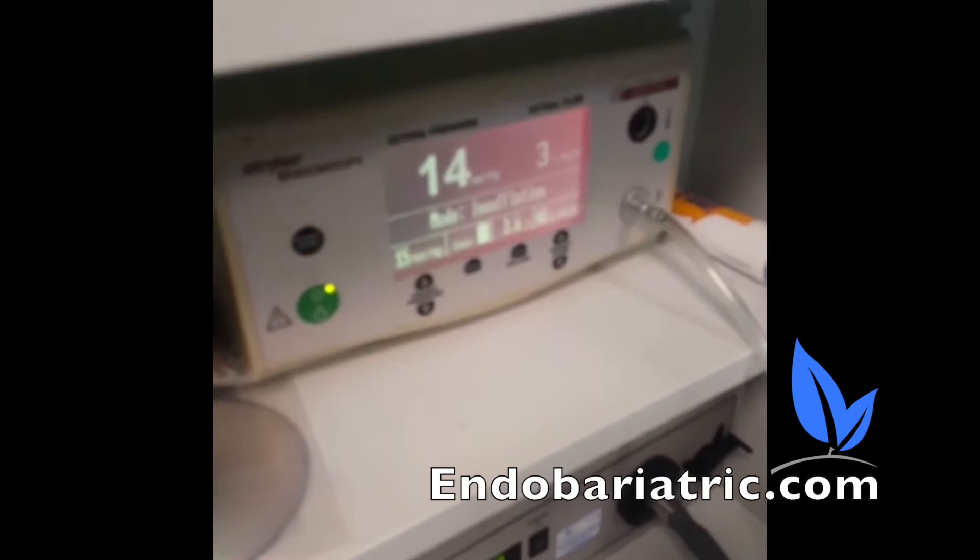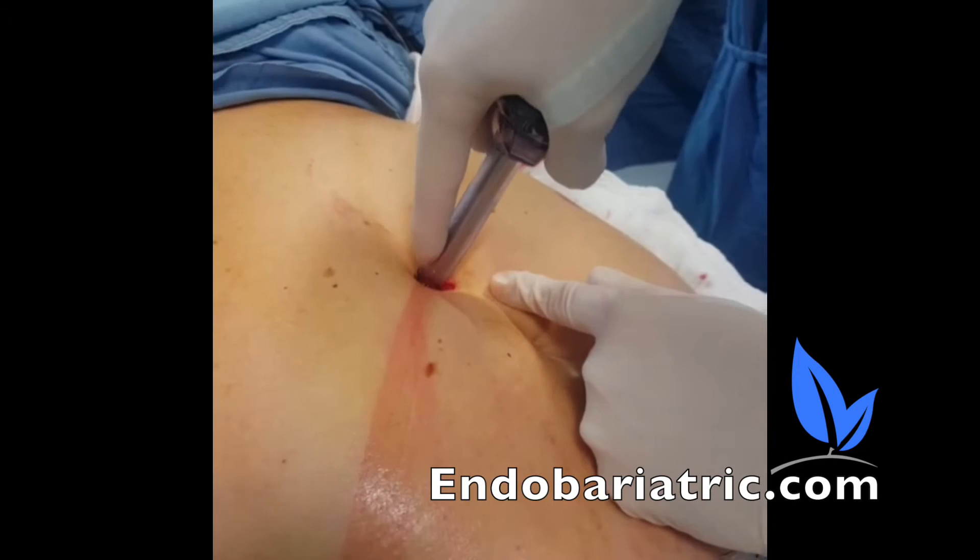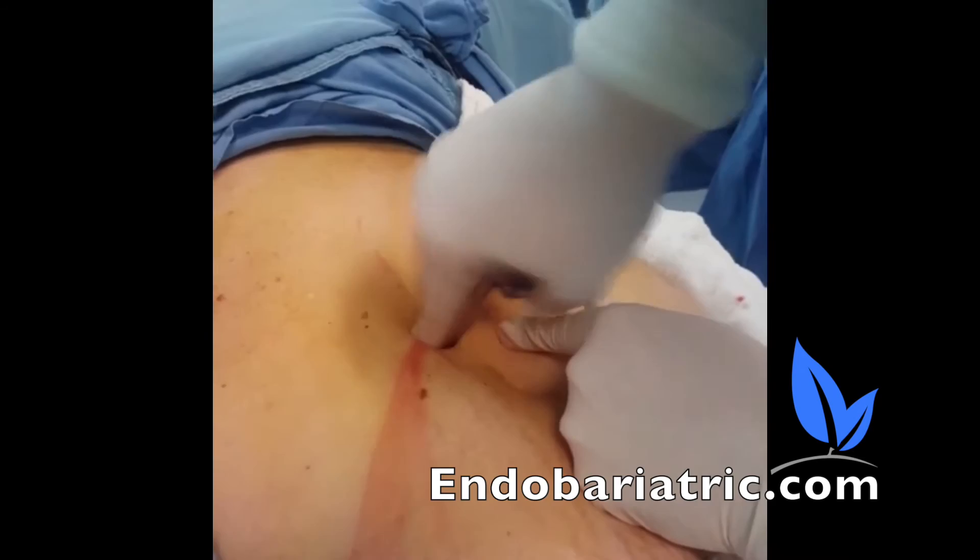After the needle is removed, we go in with the trocar, which goes into the abdomen. It's a blunt trocar that protects the inside. Then the CO2 is attached to the trocar and we can start the surgery.